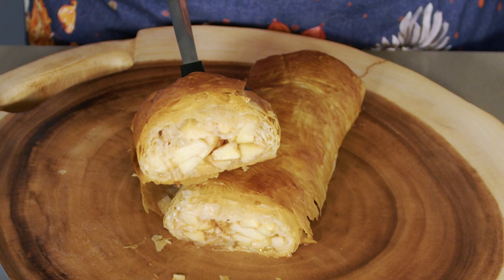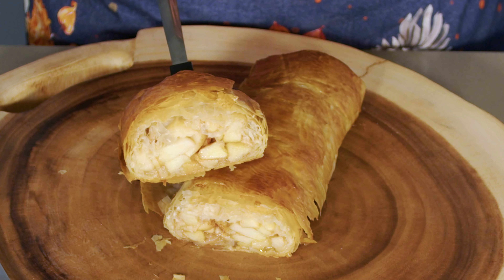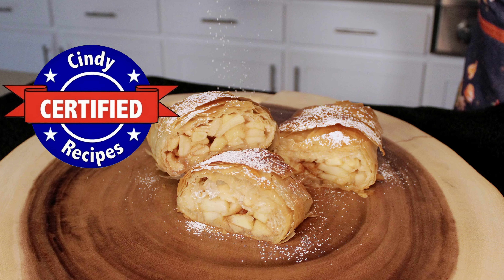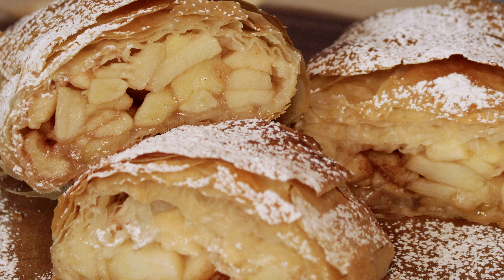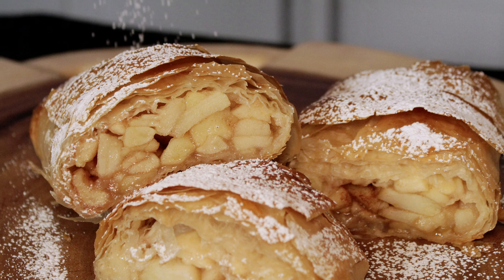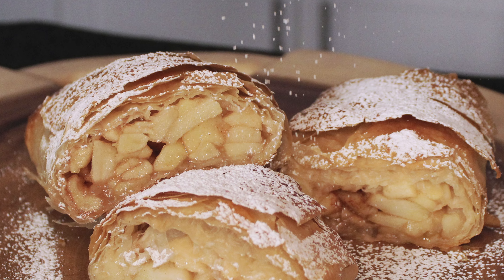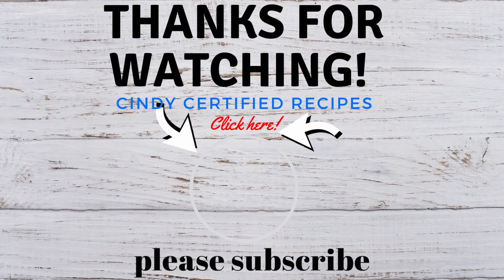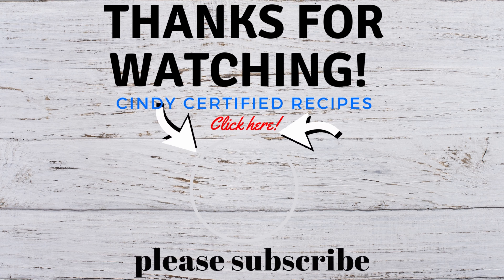Everybody's going to love it. Don't be intimidated by phyllo dough — it's so easy, it doesn't have to lay straight or perfect. When you use puff pastry, it's more like an apple danish than a strudel, so go for the phyllo and you'll be happy you did. Perfectly crispy, delicately flaky, and perfectly cooked apples — nobody will believe how easy this is. And remember, if it's time-tested, top-notch ingredients, and the talk of the table, it's Cindy Certified.